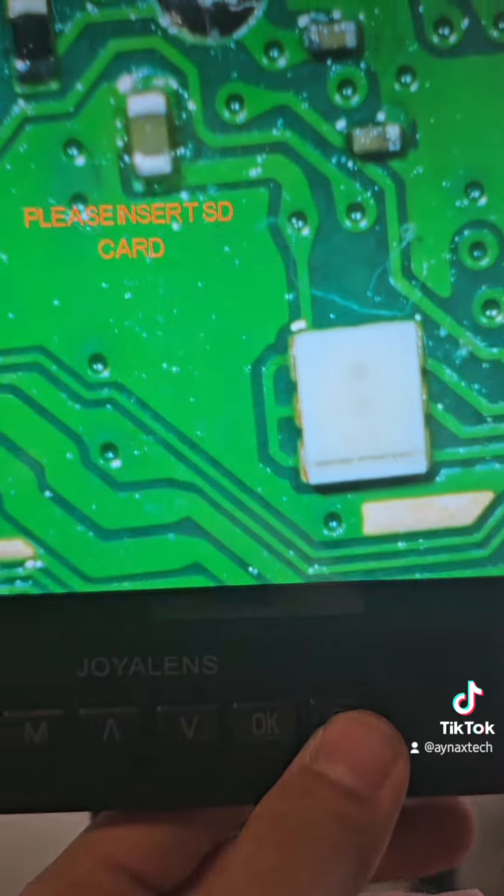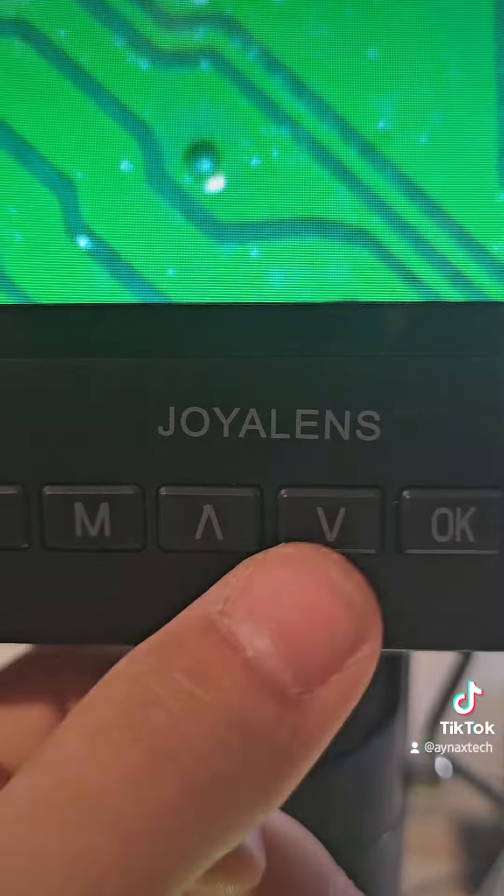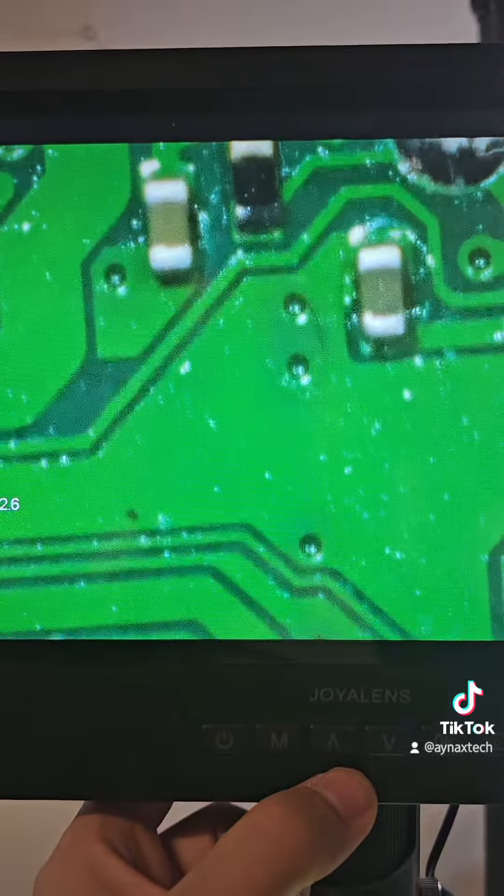There are some settings here — I think this one is to take a picture or video. I need to insert the card. This one is digital zoom, so if you see here...